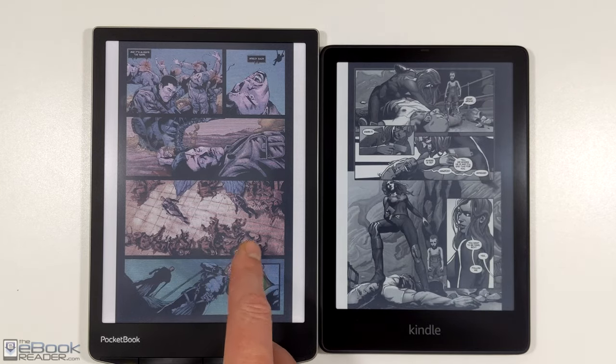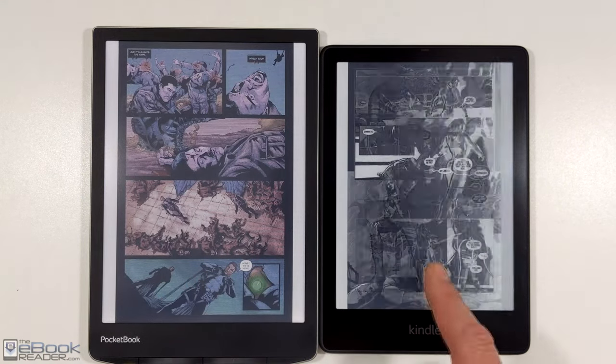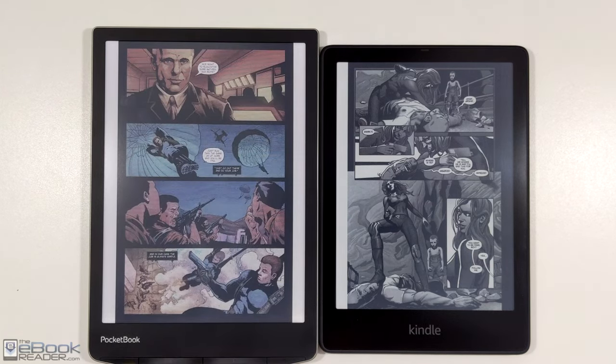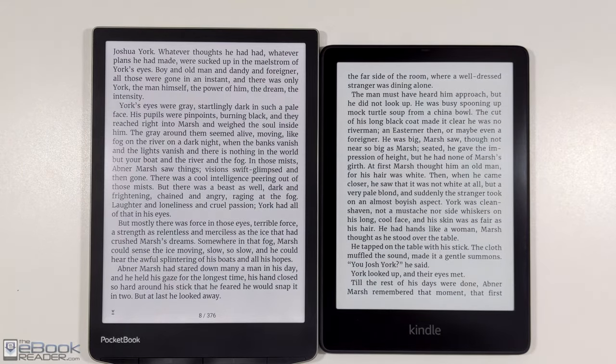Kindle has a little bit better performance than the Pocketbooks, and they have some more features. The Pocketbook with their second-gen Inkpad Color improves the color ink screen over the first-gen model. Every time a color ink screen comes out, it does get better than the previous version, so they've been getting better over the years.